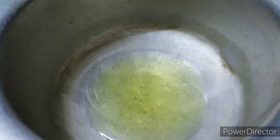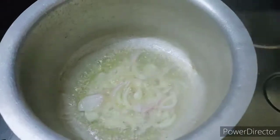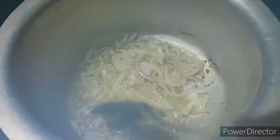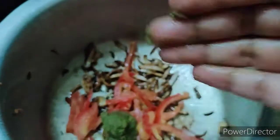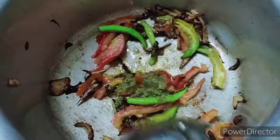Heat the oil. Cut the onions and cook until golden brown color, then add tomatoes. Add green chili — I'm going to add a little paste with a little green color.